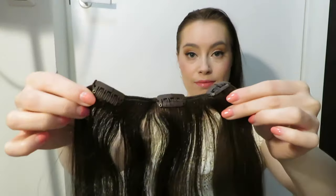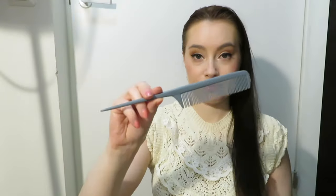So you need a couple of wefts of clipping hair extensions, a rat tail comb, a regular hair brush, two hair elastics, and bobby pins.